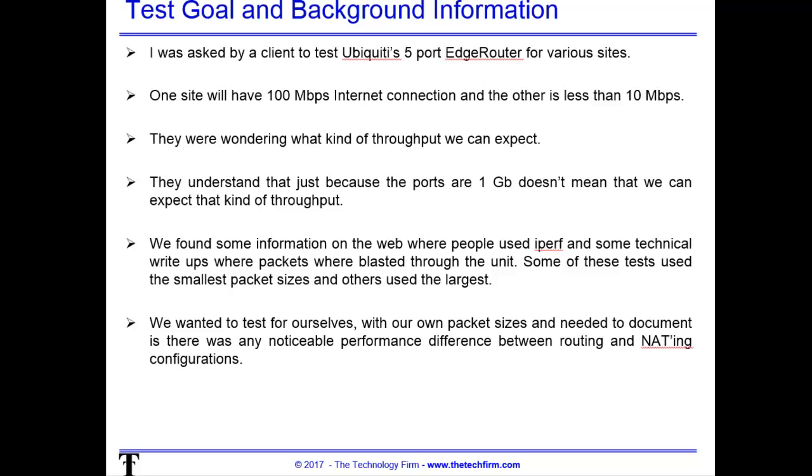The test goals are quite straightforward. I was asked by a client to test Ubiquiti's five-port edge router — that's the model I'm using. I'll put the link in the description. One site has a 100 meg link and the other one has less than 10 meg. The concern was what kind of throughput they can expect, because it's a fairly inexpensive router. We all understand just because the ports are one gig doesn't mean you're going to get one gig — it's dependent upon configuration and a bunch of other stuff.